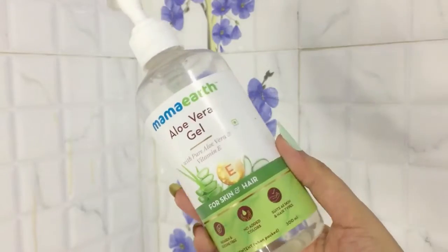I already washed my face with some mild cleanser. Now I'm going to use an aloe vera gel — you can also use a shaving gel, moisturizing lotion, or any cream that you use. I'm just applying two to three layers of this so that the razor glides very easily.